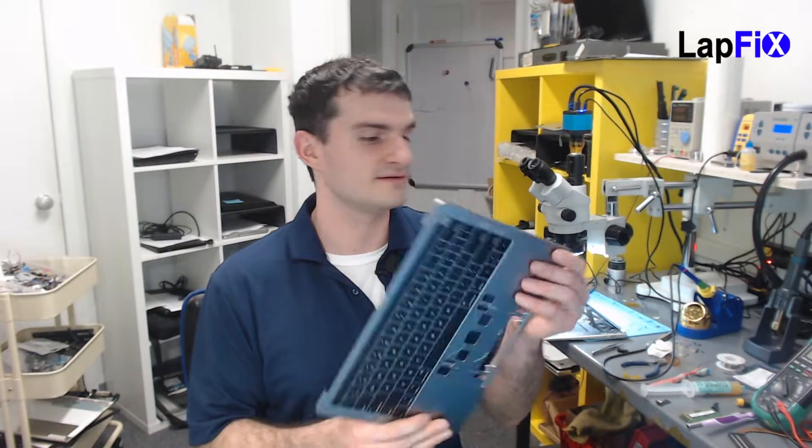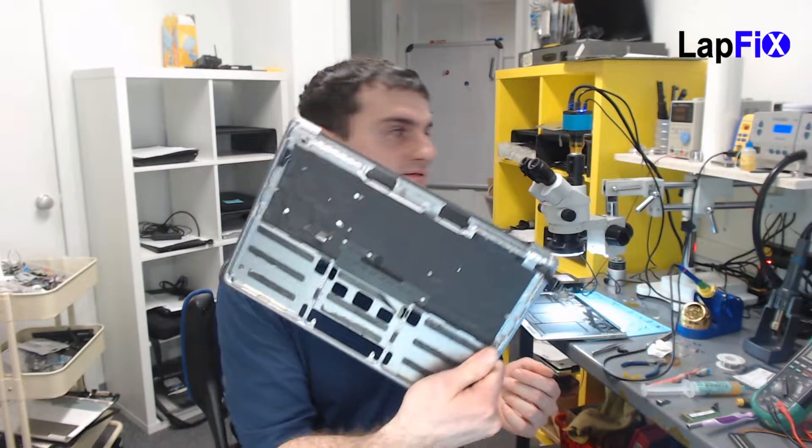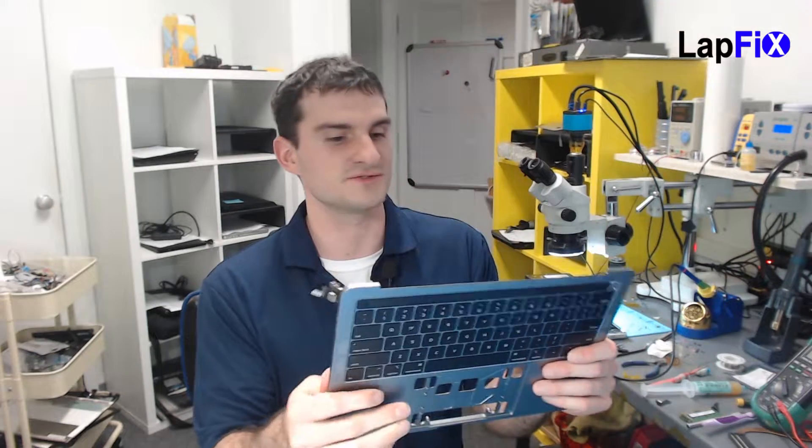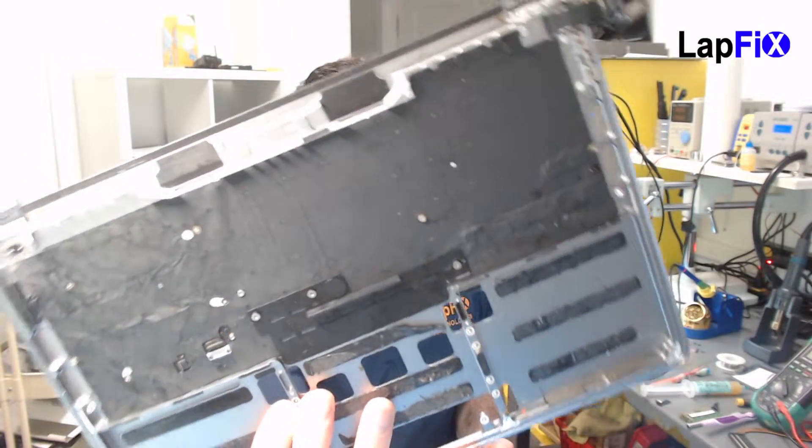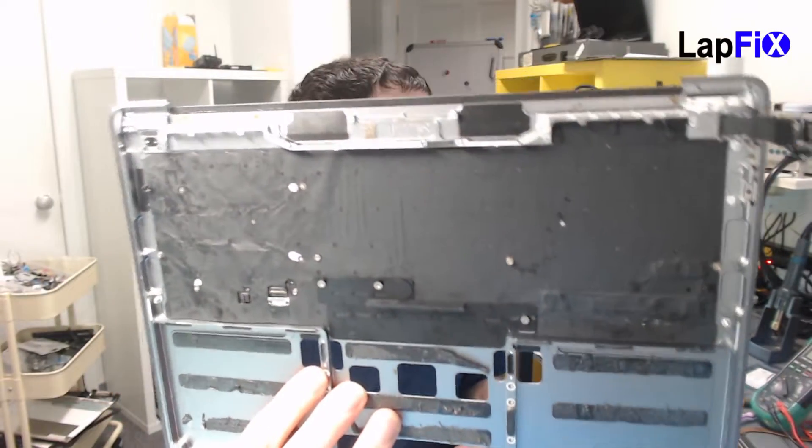Alright everybody, welcome back. This is what the final product looks like. As you can tell it's really sticky, it's really bad. You can see it kind of almost everywhere. We put a little bit of alcohol on it just to get a little bit of it out, but of course it's going to be really bad.